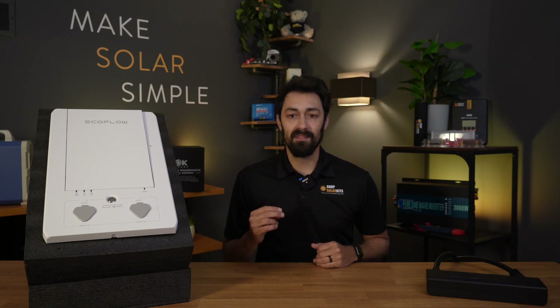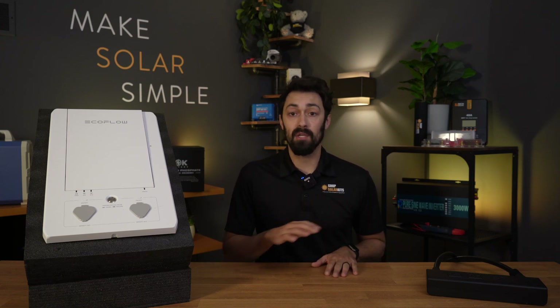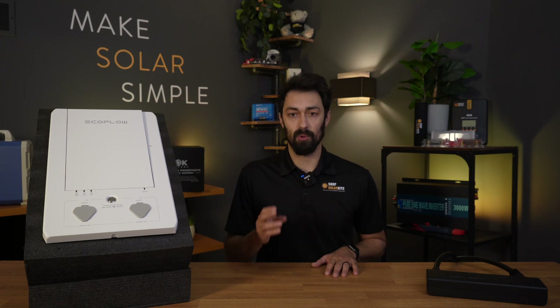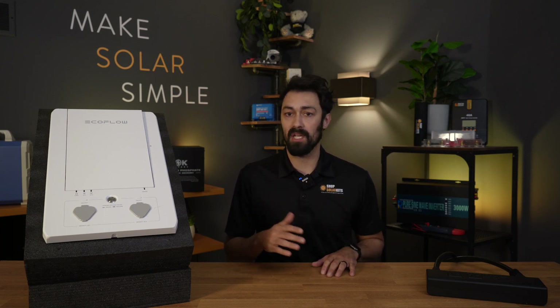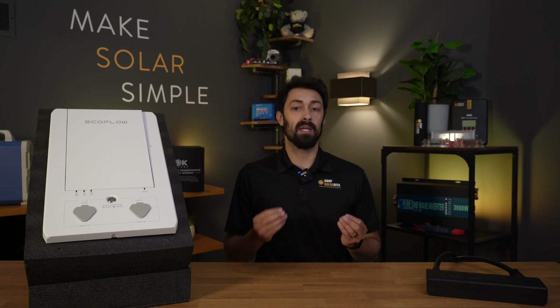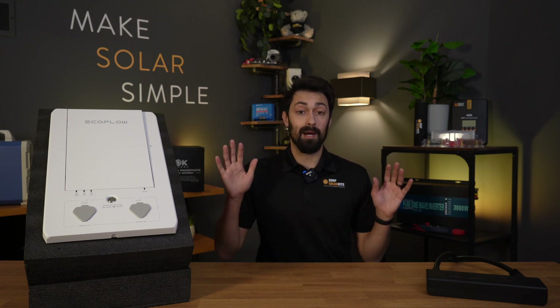Hey guys, it's Max here. In today's video, we're going to be talking about powering your entire home using solar generators. It's only until recently that portable power stations or solar generators have become big enough that you can use them to power your entire home.